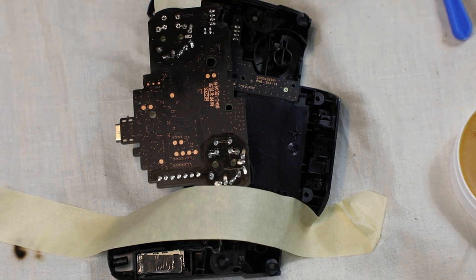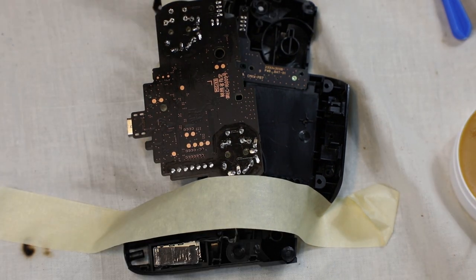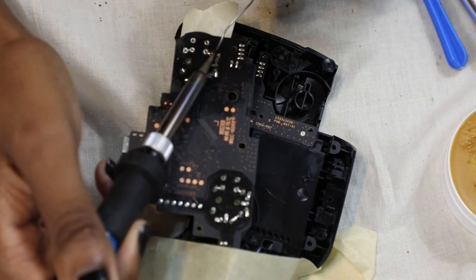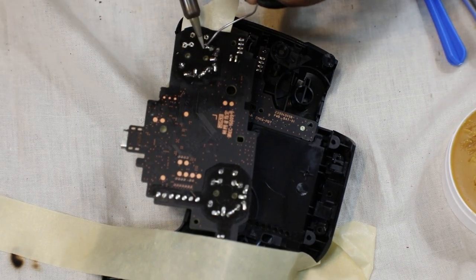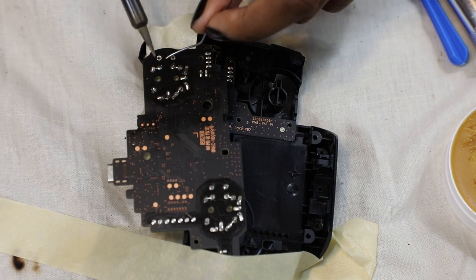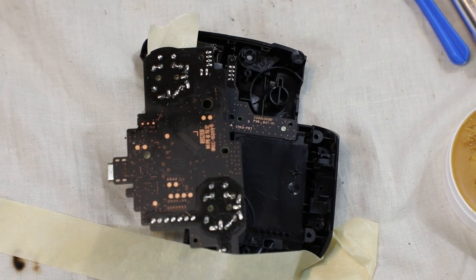I'm also using masking tape to hold the motherboard as still as possible. This would have been easier with some sort of vice grip to hold the controller in place. My hands were also very shaky because I had way too much caffeine, but I was trying to be as careful as possible. I think I did a pretty decent job for my first time soldering pins like this — the only thing I've ever soldered before was wires, nothing like on a motherboard.